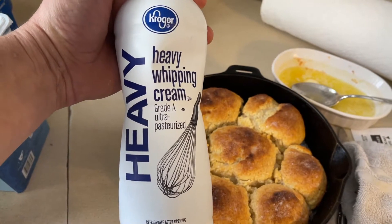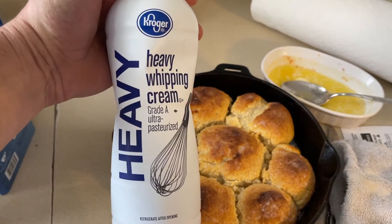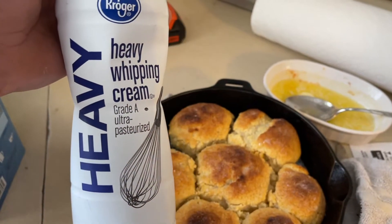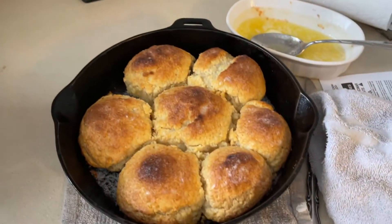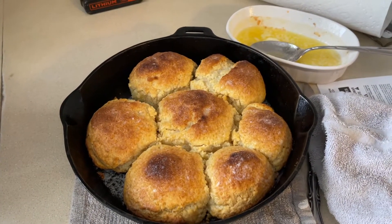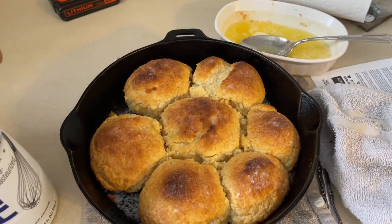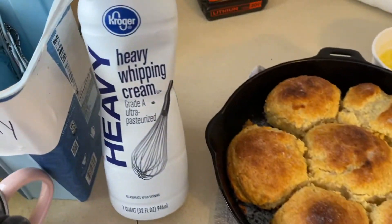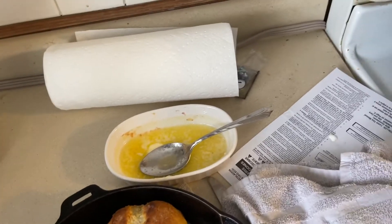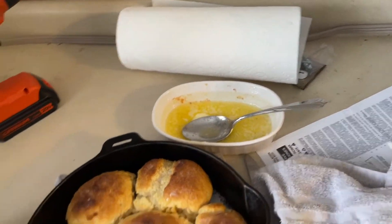I was watching YouTube on one of my favorite channels, The Hillbilly Kitchen, and she made a two-ingredient biscuit. As I've said before, you work with what you got. It's heavy cream and flour — and we did not have flour.